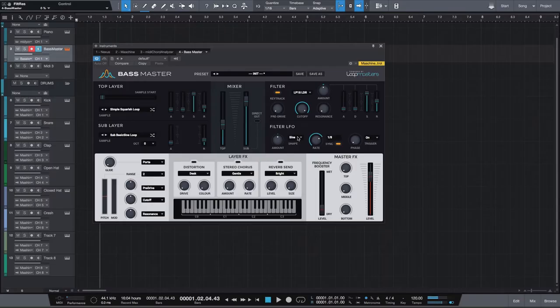Moving on down, we have the filter LFO. Here you get to pick what kind of LFO shape you want to use — sine, triangle, square, saw, random, drift, saw up, or saw expression. And much like above with the envelope, you get to pick how much of that you want applied to your sound. Moving to the right, we have the LFO rate knob, which you can control yourself or just leave on synchronized. We also have the phase control knob, and last but not least, the trigger on/off switch.